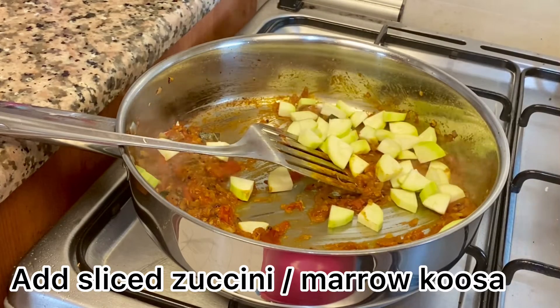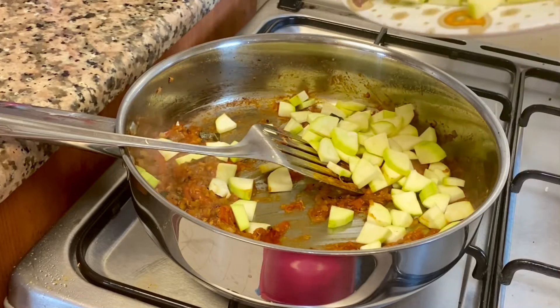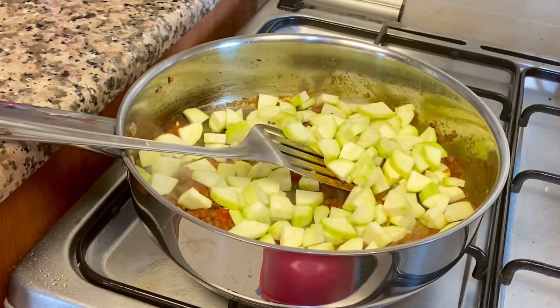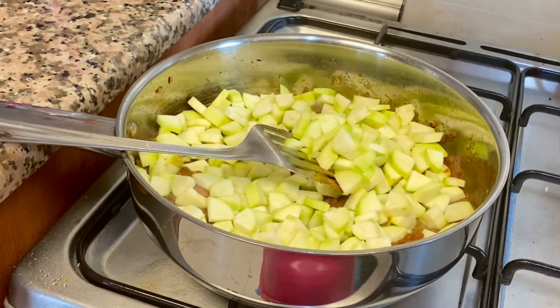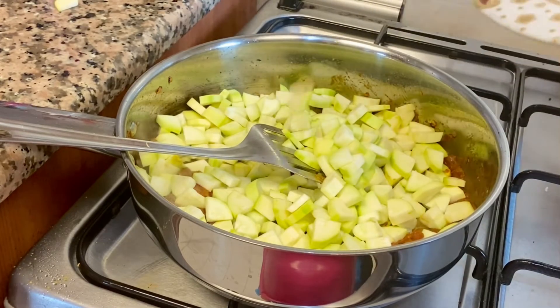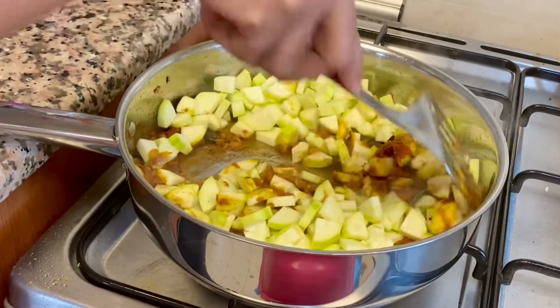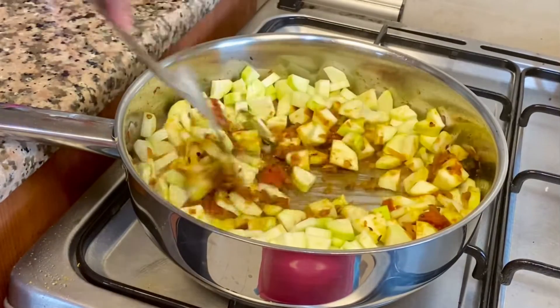Now add some little pieces of zucchini. This is a baby zucchini. Let's mix it with the masala. You can cook a little bit — just for 5 minutes.